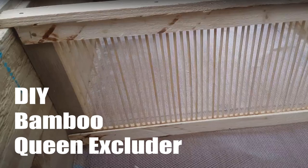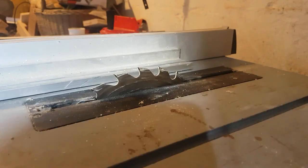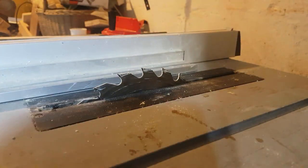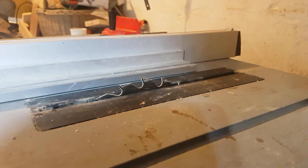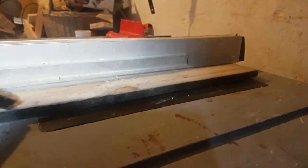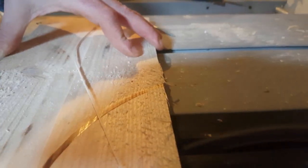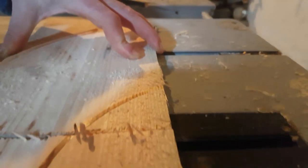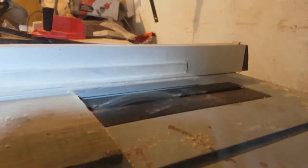Thanks for watching. I'm going to make a queen excluder for one of my Langstroth long hives — couldn't find them available for sale at a decent price. I know you can always cut down a plastic or metal one, but I want to try making it from reclaimed wood and 50p of bamboo skewers. So here's a little guide — less of a guide, more of a speed-up shot of me making it, but you can get the gist. If you like it, make one and let me see it.